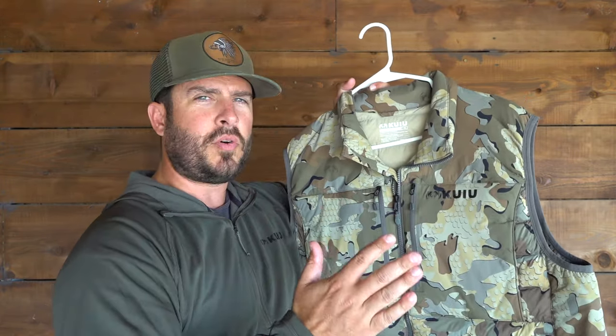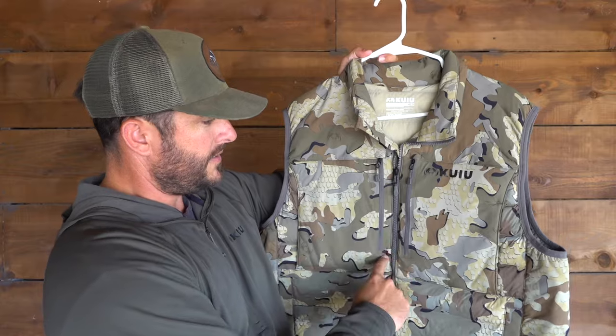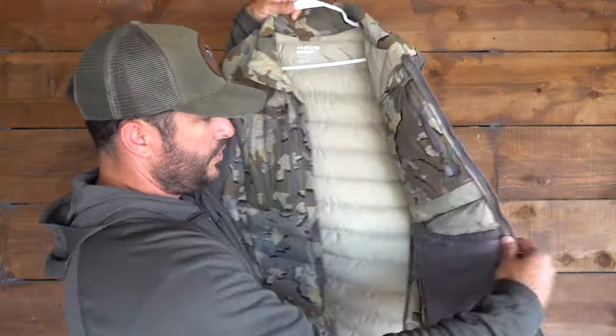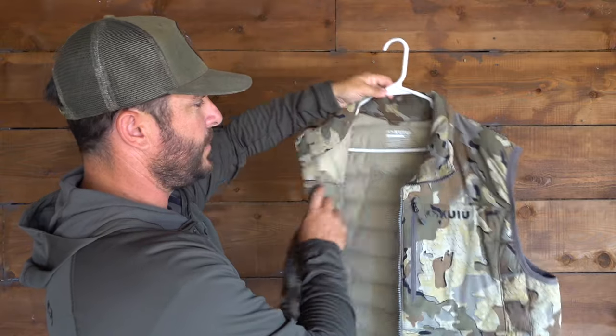Before we wrap up, I want to throw in the Flyweight Insulated Vest as well. Vests have started to become my new best friend — it's nice to have your core warm with your arms free. It's almost identical to the hooded jacket, except no hood. It's got the two front chest pockets, sherpa fleece lined upper pockets for waders, lower pockets also with magnets, and the same interior pockets — a deep netted one and a left-side chest pocket. You can also cinch it at the bottom. Another great piece. Hope this video helped — give it a thumbs up and subscribe if you want to see more waterfowl hunting content!